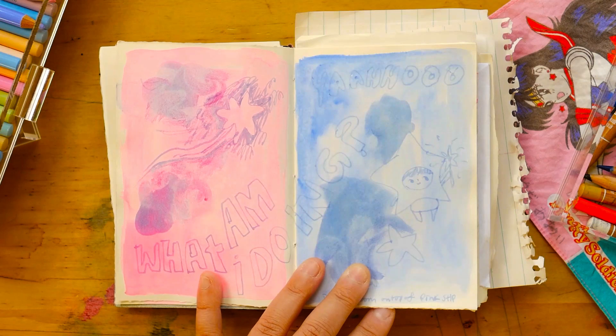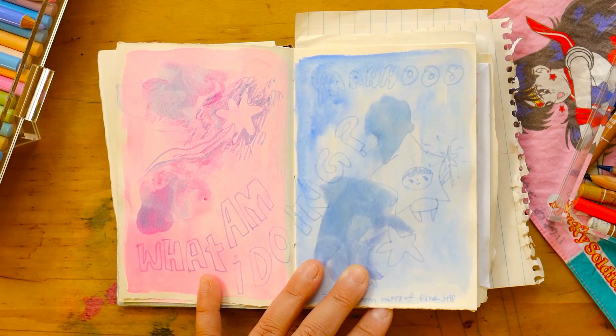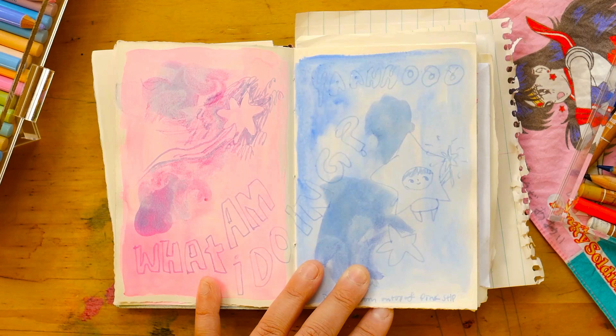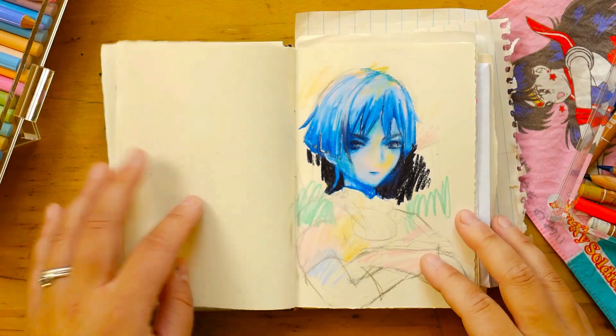I kind of trained my brain to think that 'high art' or 'good art' is representative of the real world — oil paintings, stuff you'd put in a gold frame, stuff I'm not into. I'm trying to tell myself it's okay to just do art, to make things that make me happy, and there doesn't have to be a deeper meaning. It doesn't have to be professional or perfect. I feel like this sketchbook has helped me get over that.